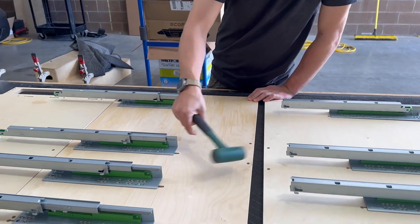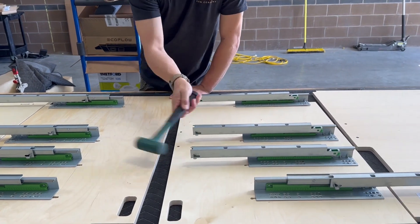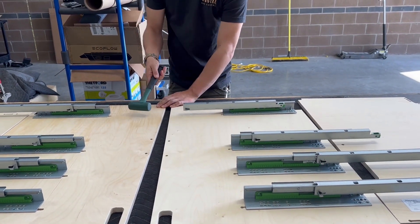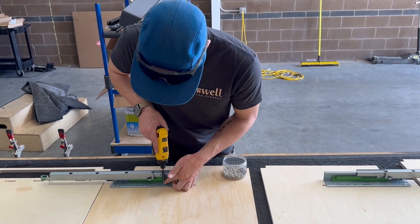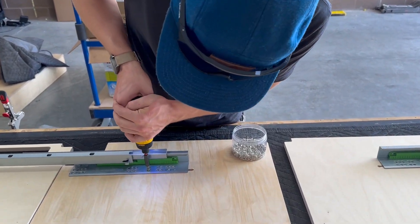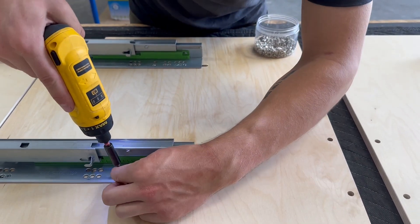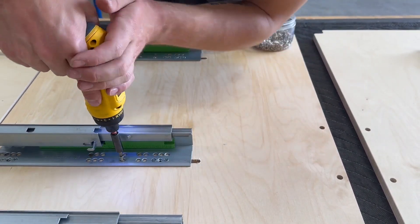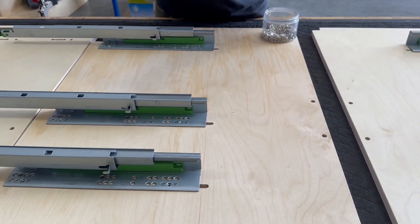Now that you have all of your drawer slides in place, go ahead and slide them over into the locked-out position. Now that you've slid your locked-out drawer slides into place, we're going to put in a couple of set screws — I like to do two or three per drawer slide. The locked-outs are really going to hold the weight of the drawer slide, but we want the screws in just to keep it from moving.